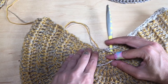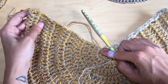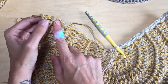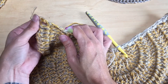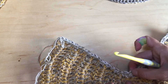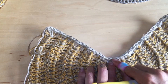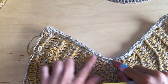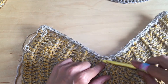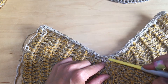Now mirror what we did on the first side. We need one more single crochet in the first post, all middle posts get two single crochets, and the last post gets three. The center is the single crochet three together. You should have 20 going along each side plus the one joining stitch, for a total stitch count of 41.